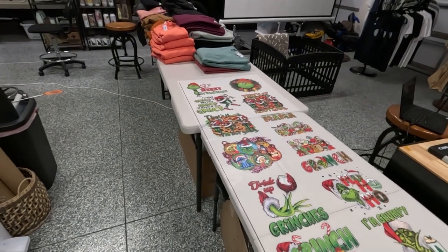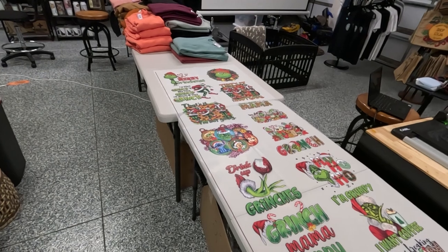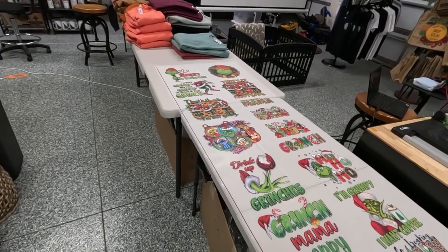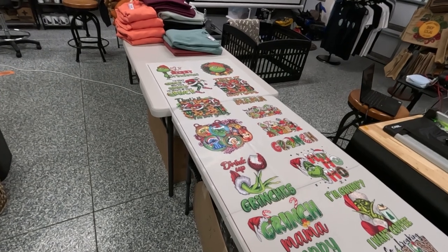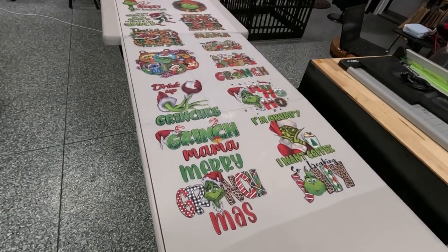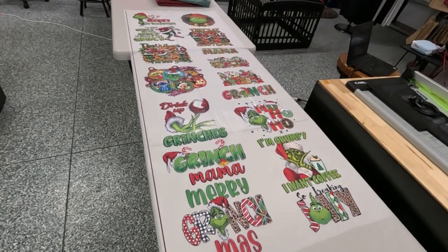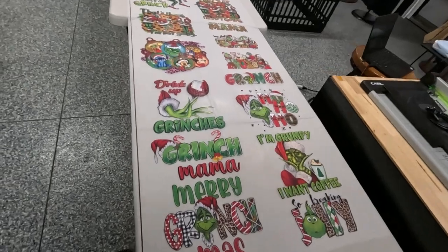I will post this gang sheet online for sale at $30. Just go to ready-to-press gang sheets, go to Christmas, and it'll be there — add to cart, check out, we print it and send it to you. Graphics look really good, very clear — very pleased with the way this gang sheet printed.